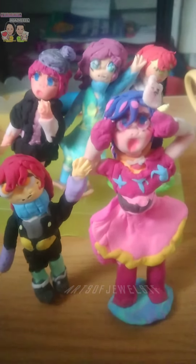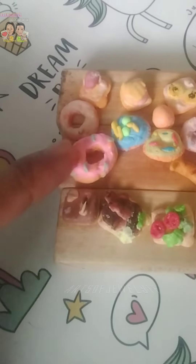Air-dry clay was really fun to make. It's so cool. It's really the best and fun. Like polymer clay, you can just dry it out in the air, and your project is done.